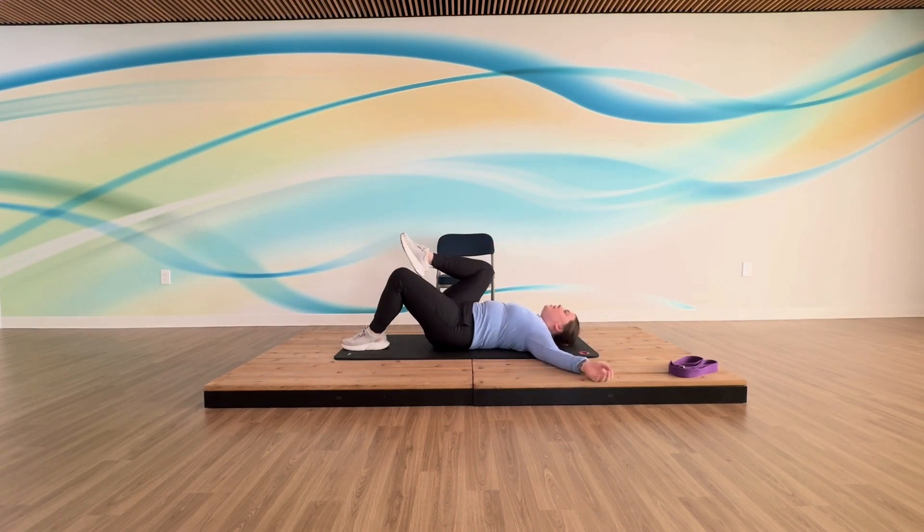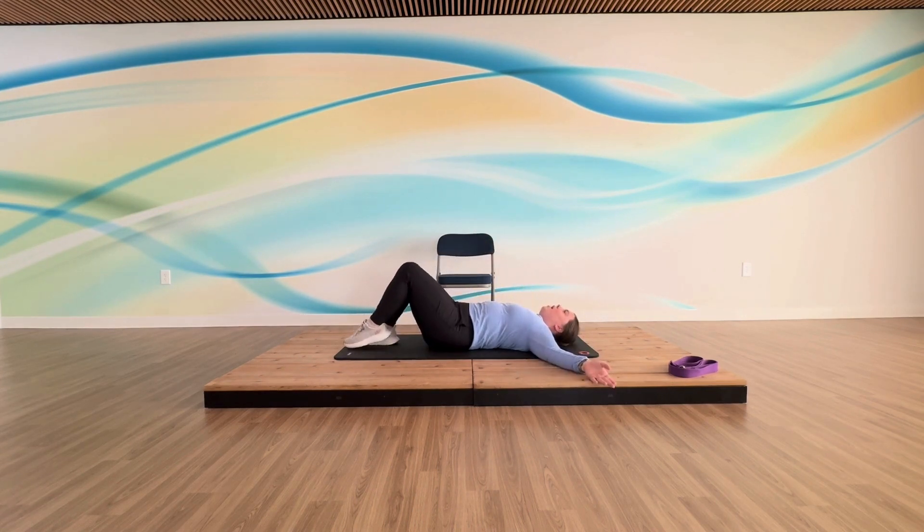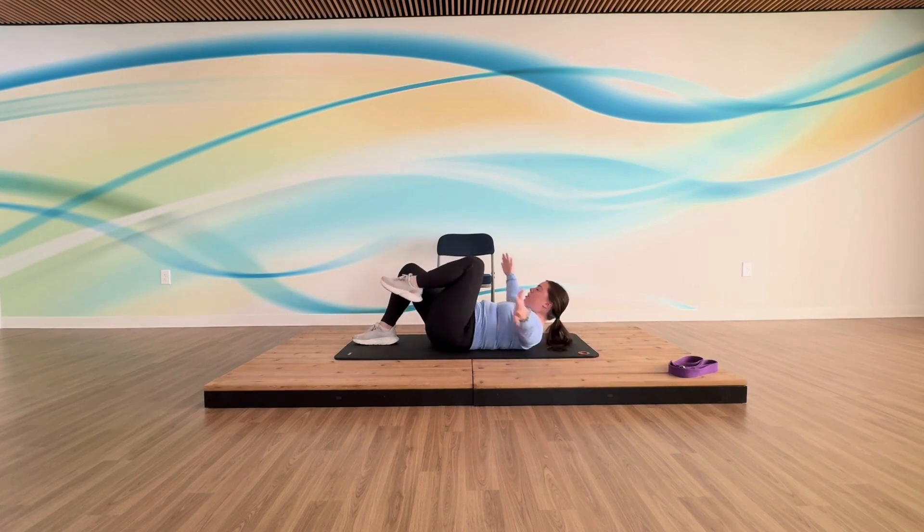Knee into your chest, straighten that leg, leg lift, lower it down. Now as your knee comes in, tuck the chin, grab your arms around your leg, and then lower back down — so we get that upper spine working a little bit more too. Straighten down your mat, lift that leg up, lower it down. Pull your knee in, tuck the chin to chest, take the hands around your leg, lower back down.